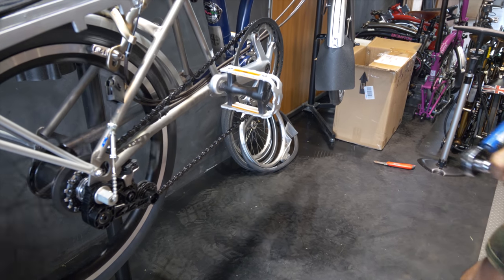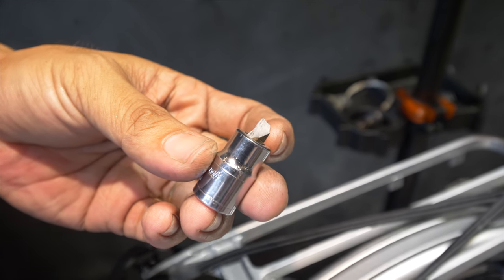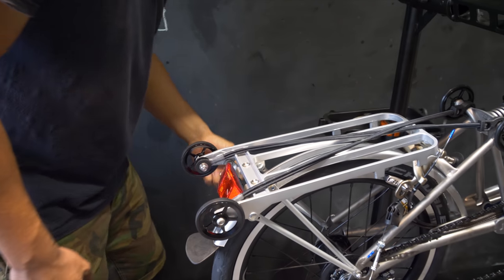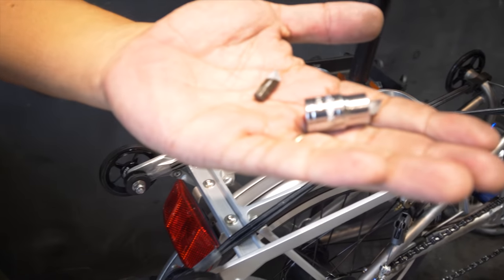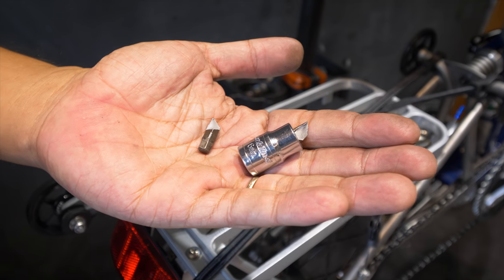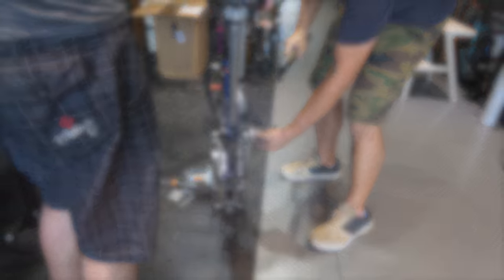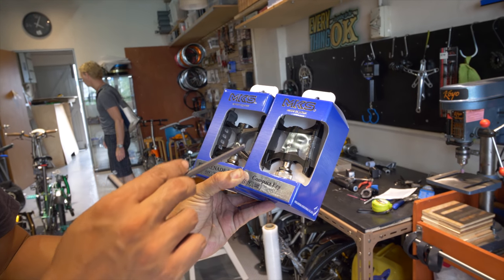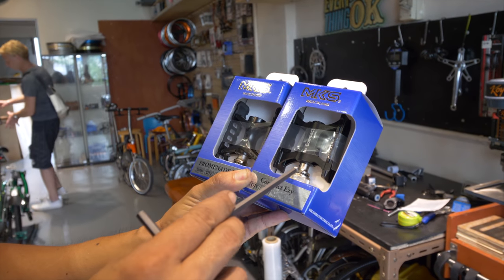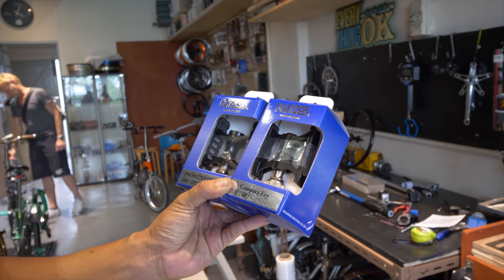The pedal broke — this is the second time in five years. It's supposed to be very stiff stock. These are bigger platform pedals. I want a bigger platform. The current one is the smaller, lighter version; the replacement is slightly heavier. That's fine — I'll take the slightly heavier one for the bigger platform.